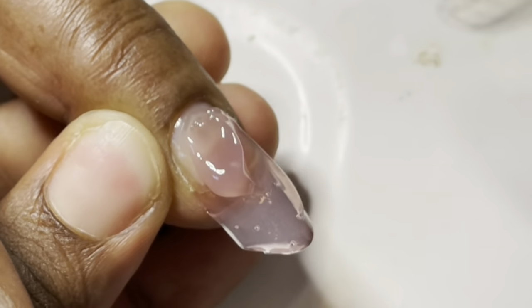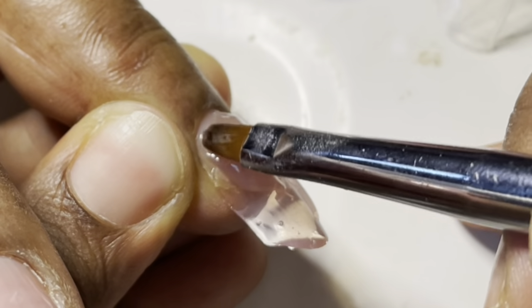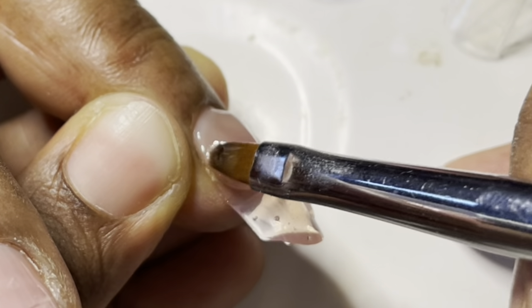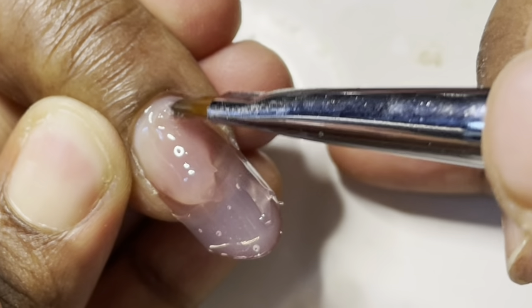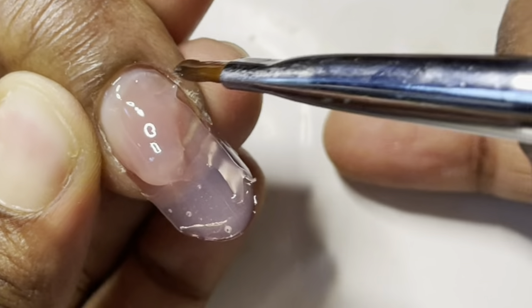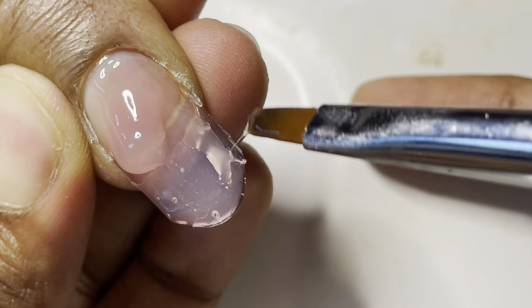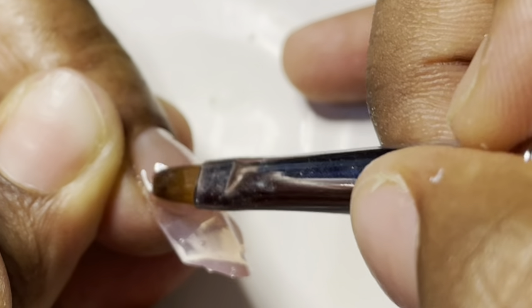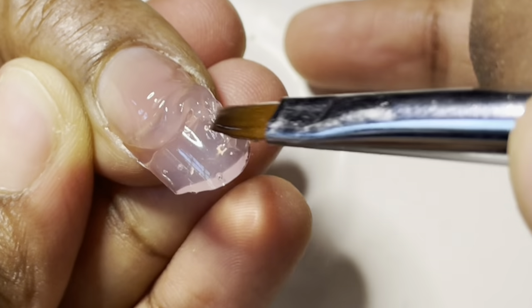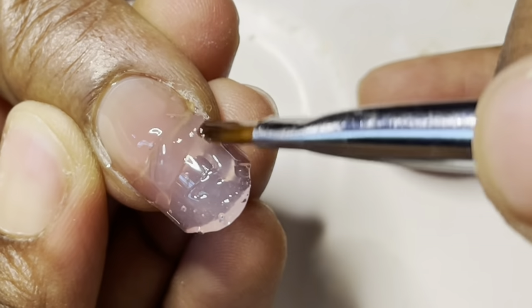To repair those broken nails I used the form method, where you use your form to create a dual form, create a free edge, and once I've created that free edge I popped off the form. I'm now doing a backfill — adding product to the cuticle area and creating an apex if I hadn't added enough product into the form. I love this method. You're going to be curing for a full 60 seconds, and because it's the form you have to cure the top side as well as the bottom side. This always works really well for my mom — these nails are still very much on her.